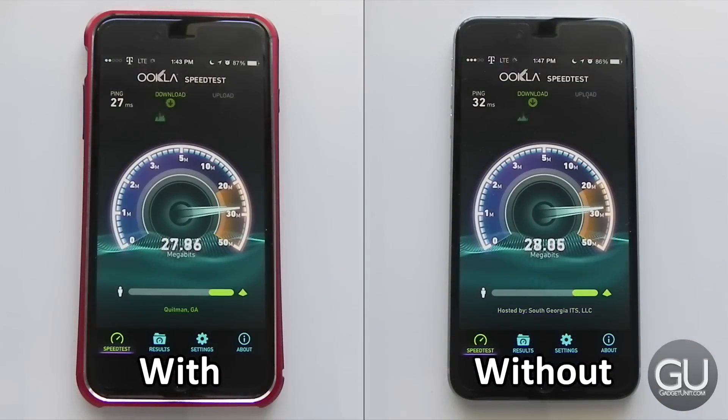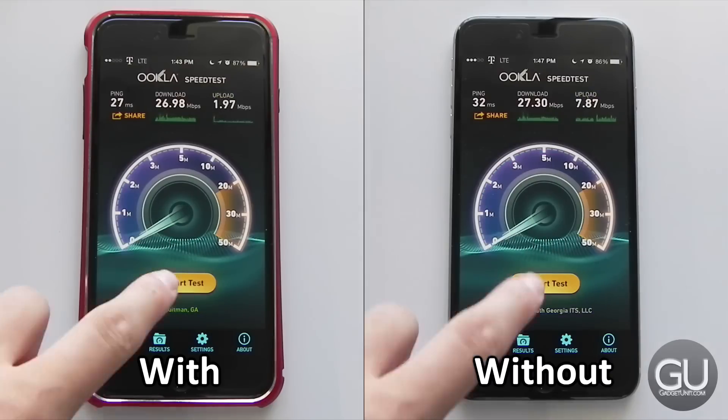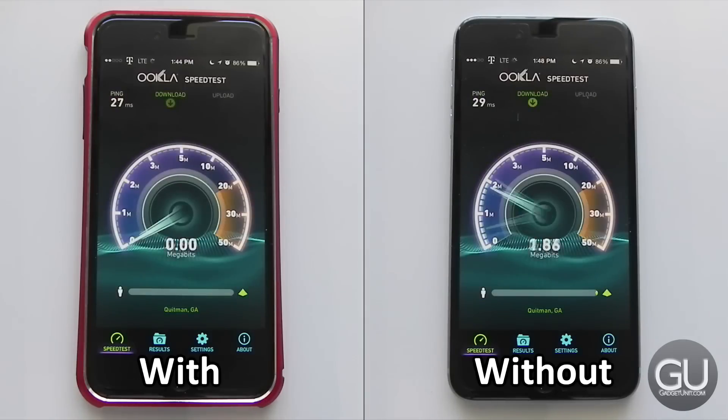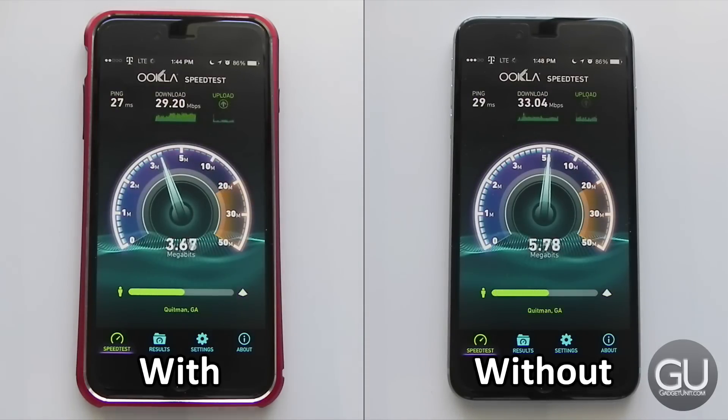One thing to note about this bumper is that, like other metal cases and bumpers I've used in the past, this one does decrease my 4G LTE signal strength as well as my data speeds, mainly on the upload side of things. Depending on your area and signal strength, this may be the difference between having service and not having service.